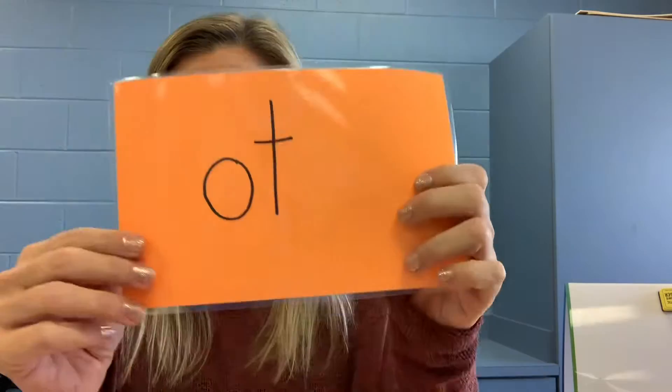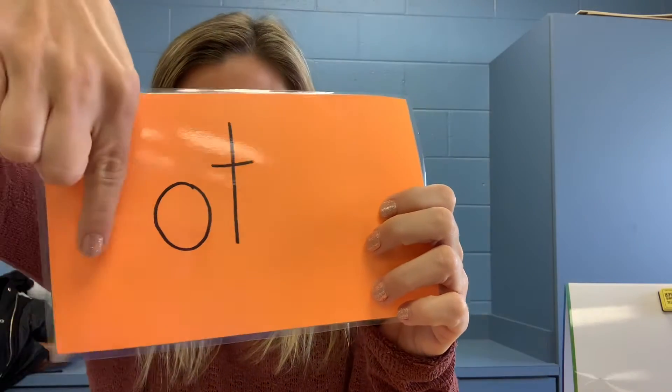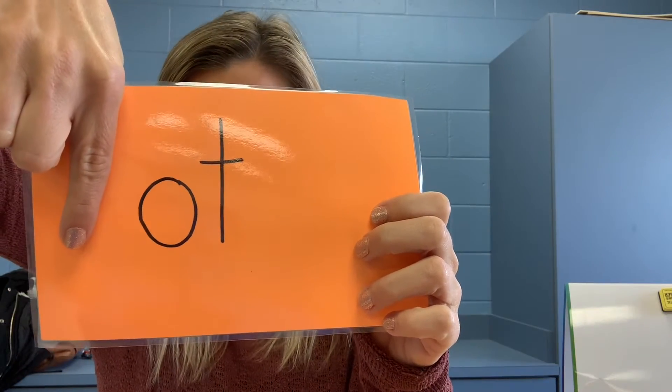Number four, your word is dot. D-a-t. Pause the video and write the word dot.